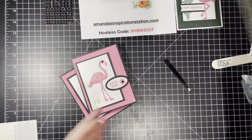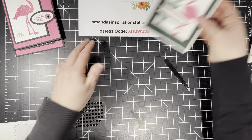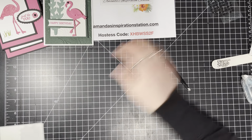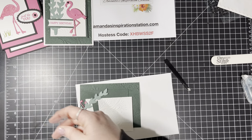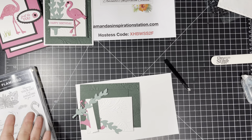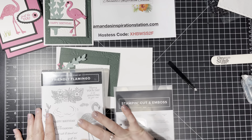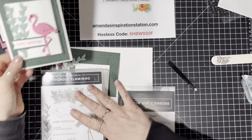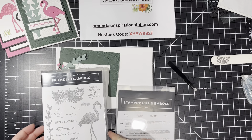Now let's go to this second card. This one is a little different in that we're not doing a lot of stamping. I actually think this is one of those bundles that is just perfect. Sometimes you have an image you have to stamp and then die-cut out. With this one, you could stamp the flamingo and leave it, stamp the flamingo and cut it out, or you can just use strictly the dies to create your flamingo — and that's what we're going to do for this one.